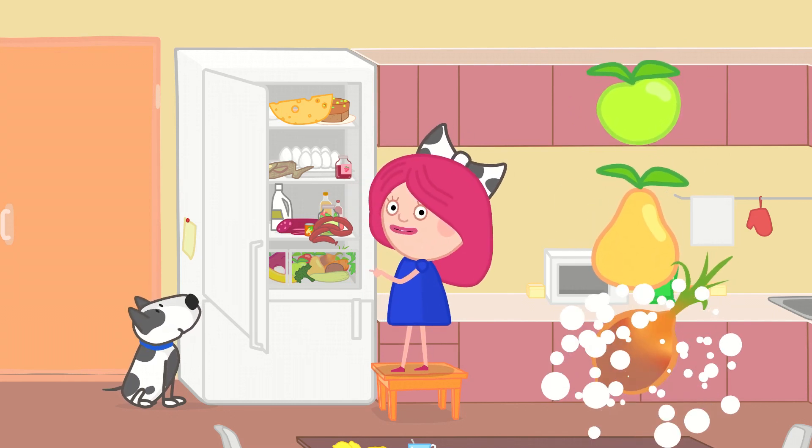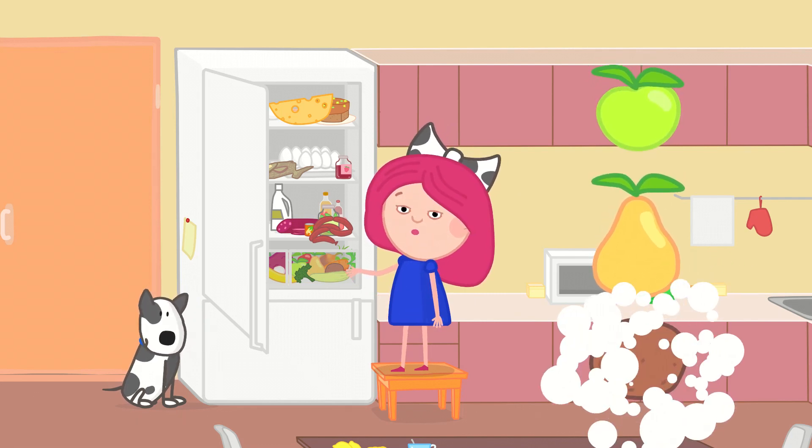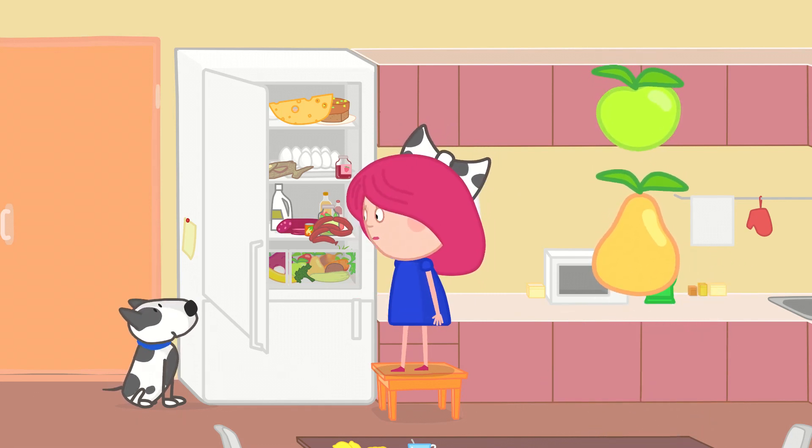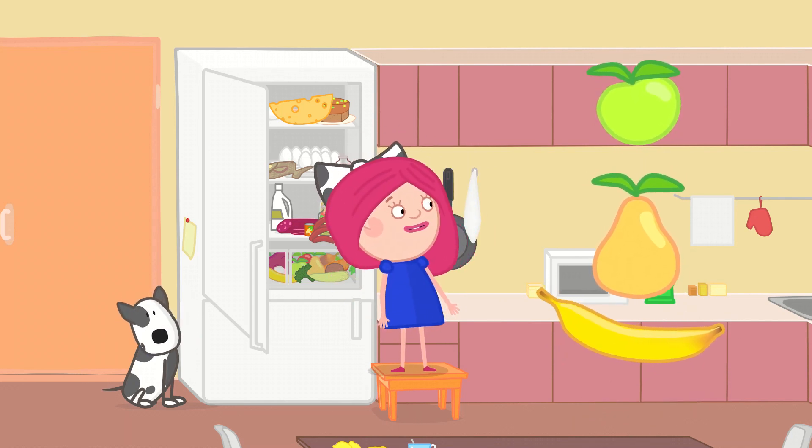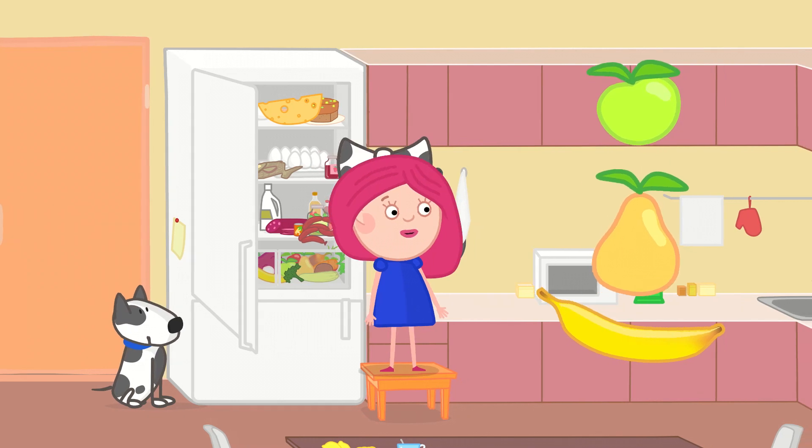An onion? No! A potato? No! A banana? Yes! That's right. And now I need to wash all of the fruit carefully.